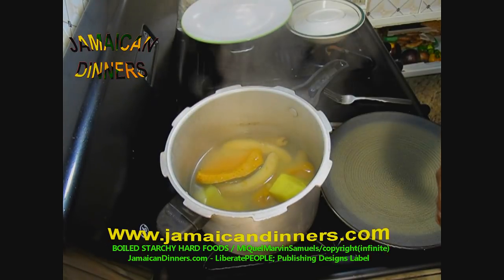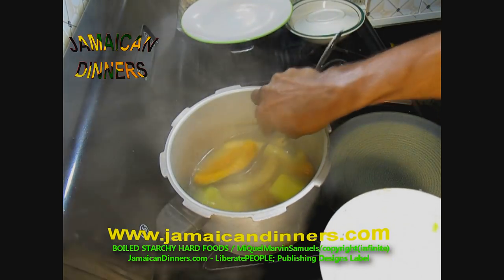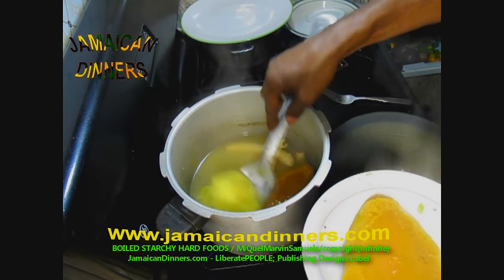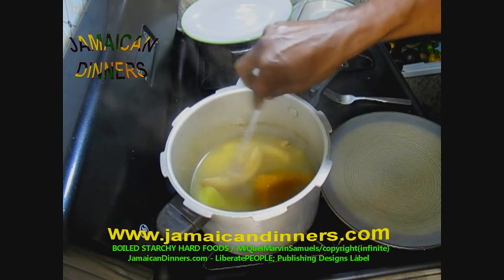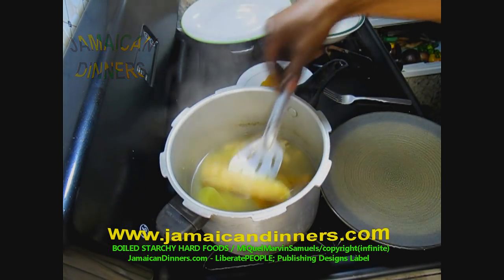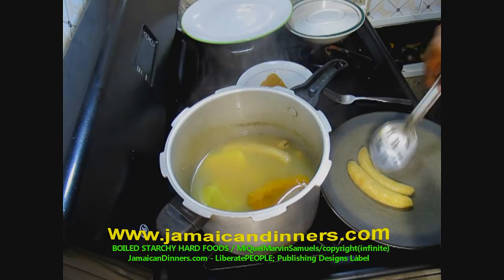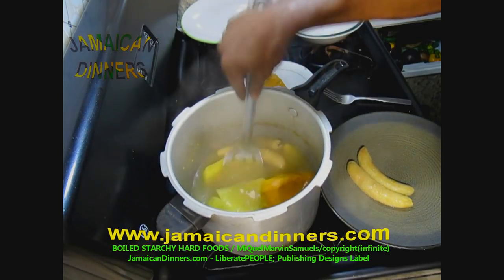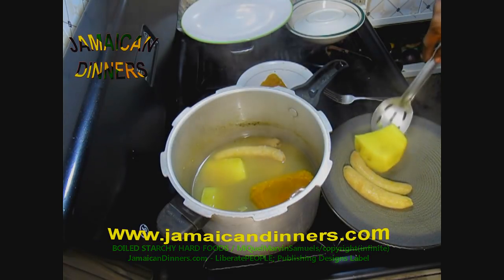To serve, use a big spoon. If you're serving at a table you can put all of this food in one big dish and let your family choose what they want, or you can just serve it by placing the food on a plate. I took two boiled green bananas, laid them next to each other on the plate, and put a piece of yam beside them.